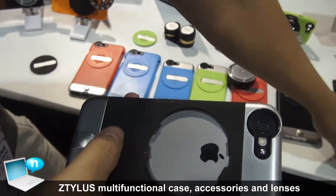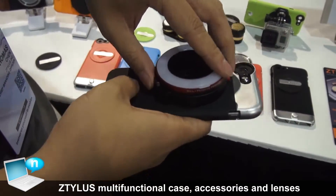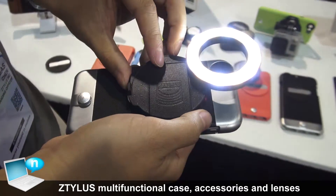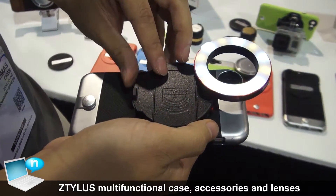Another attachment we have is our LED ring light attachment, which gives you really even lighting for photos and videos, and it's color temperature adjustable and dimmable.